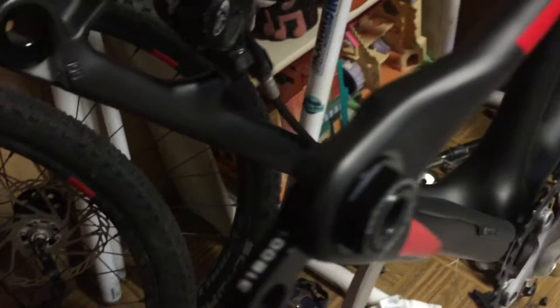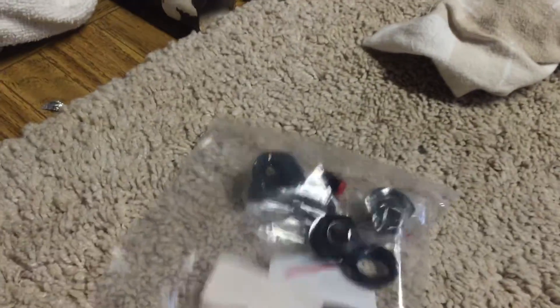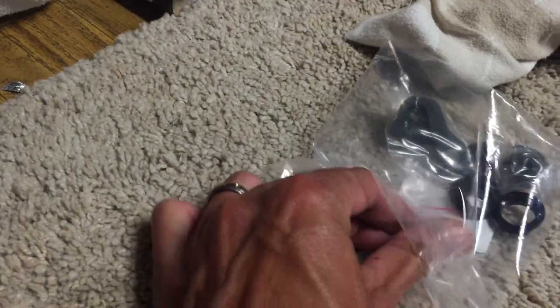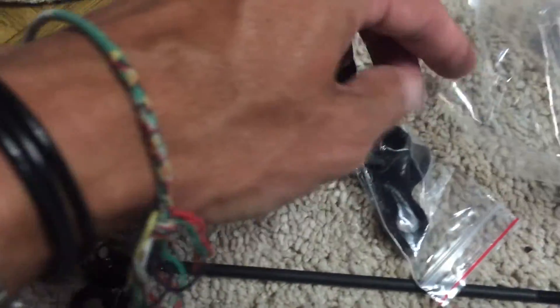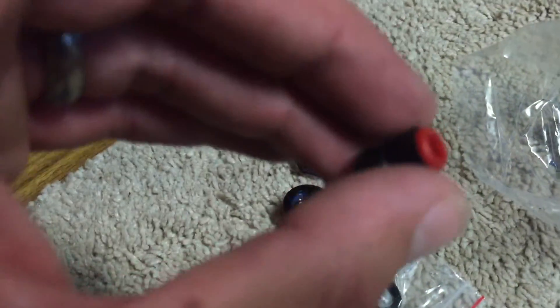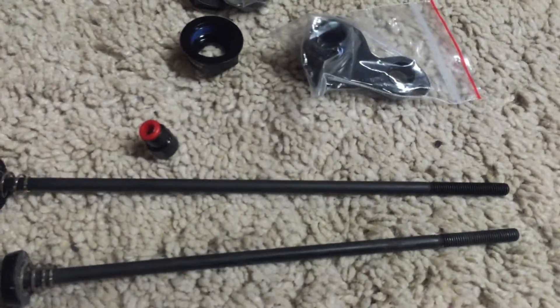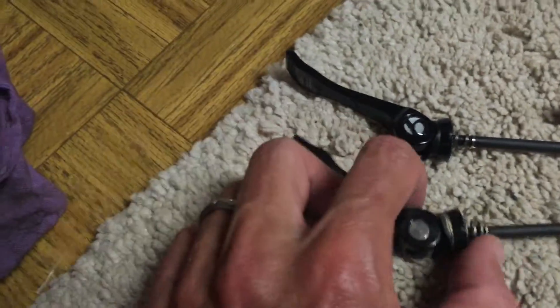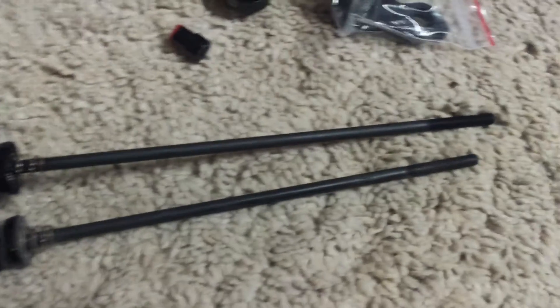But Trek did something really smart in that they made these dropouts removable, so you can put — they come with a hardtail convert 135 insert, a little piece that gets stuck into the dropout. It comes with — well, you have to purchase the QR skewer separately. This is my old skewer here.